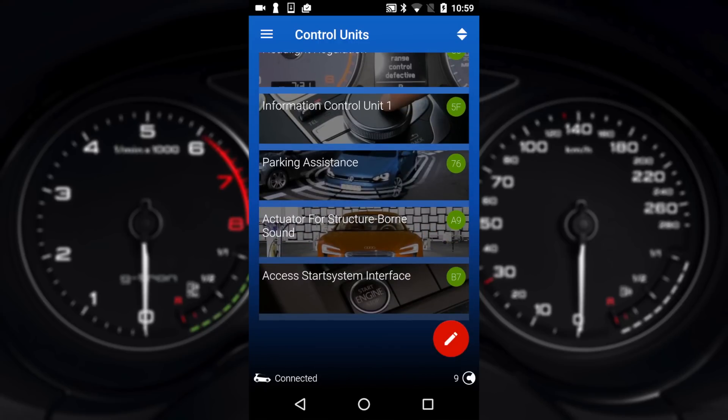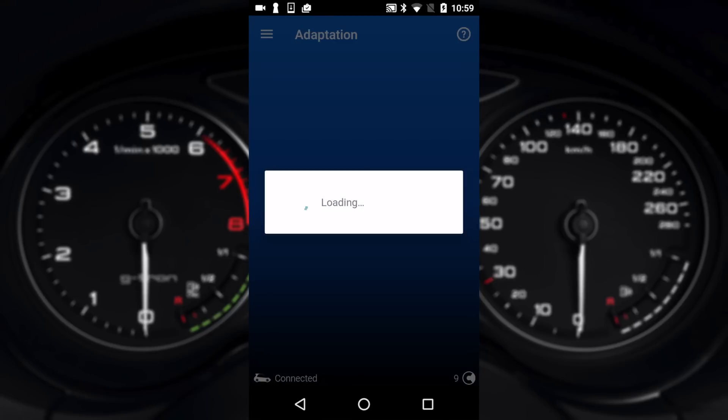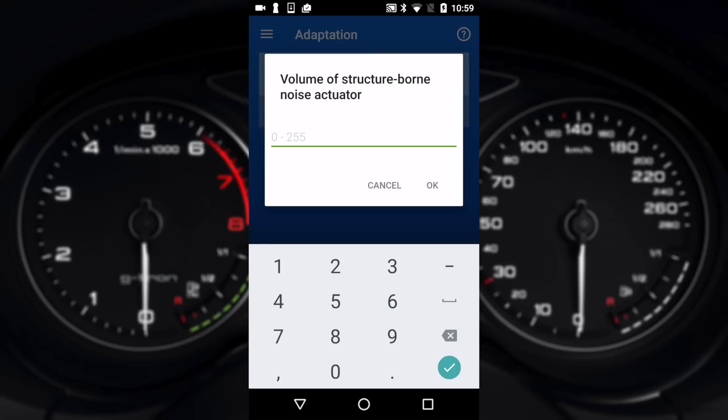One setting that a lot of people like to change is to disable the sound actuator — in this case the actuator for structure-born sound. I can go into this module and into adaptations. Once it loads I can go to volume for structure-born noise actuator. I've dropped that all the way down to 0% because it's a fake sound and a lot of people don't like it. You can also change it to something like 10% if you just want to bring it down a little bit.